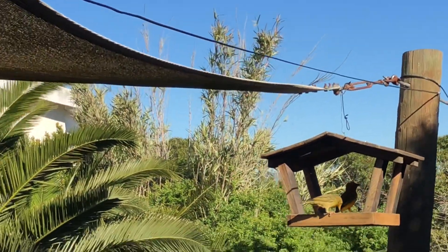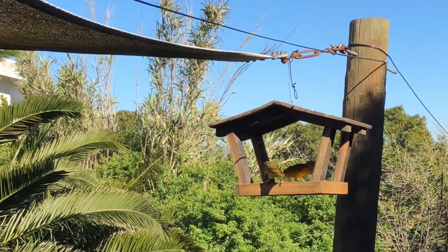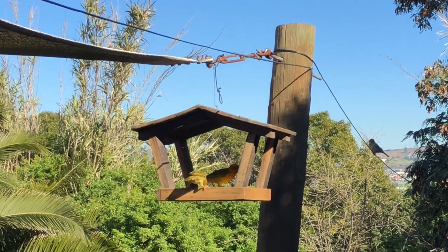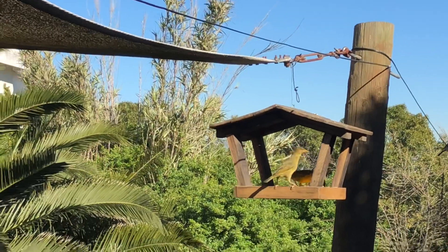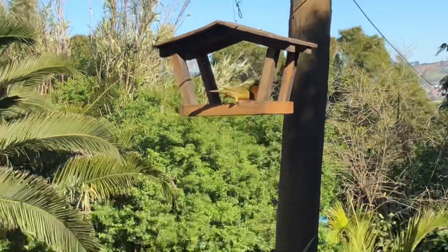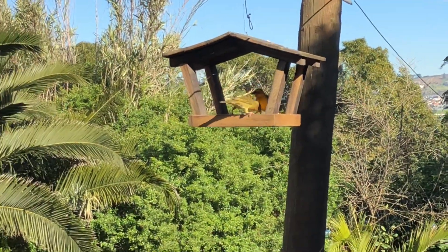I started feeding the birds when we had trouble with water — they were coming to the ponds to get water, so I put some seed out for them. Now this place is like a restaurant every morning; they just pile in and eat until the food's finished. I literally go through a five kilogram bag every second week because they eat so much, but it really has brought a lot of birds into the garden.